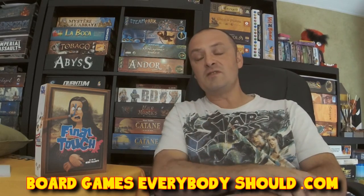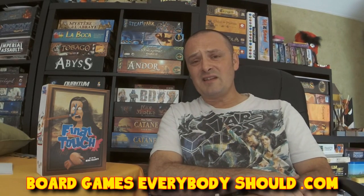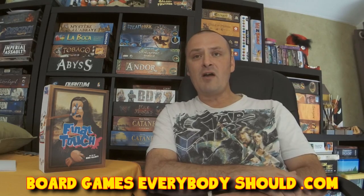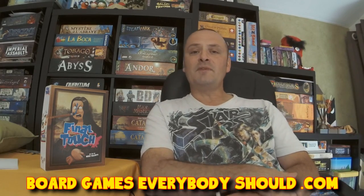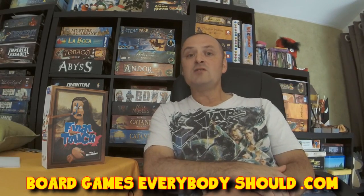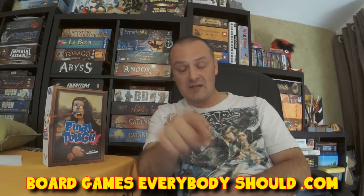Thanks for watching this video. Please go and check out BoardgamesEverybodyShould.com — a website I've set up with all my reviews and videos. Also, like us on Facebook and like this video if you enjoyed it. If you'd like to support this show, I have set up a Patreon — you can go and chuck a few pennies my way, and there is a goodie you might be able to win in a giveaway. The links are down below in the show notes and at the end of this video. Thanks for watching — ciao for now! And don't forget: you don't have to own every single board game out there, you just need to own a few good ones.